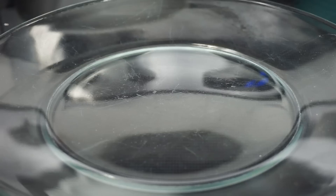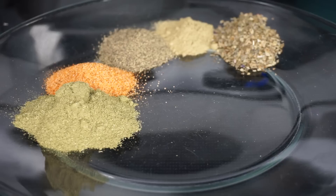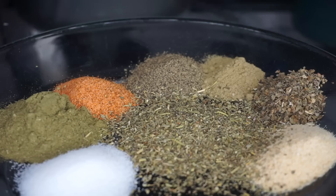These are the seasonings that I'll be seasoning my ground beef with: thyme, creole seasoning, ground black pepper, oregano, basil, garlic, Italian seasoning, and salt.